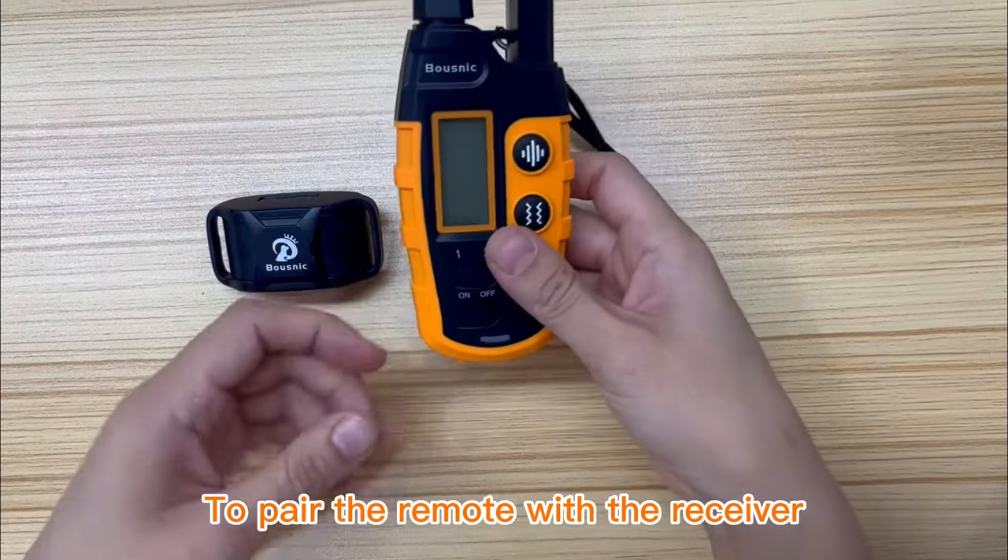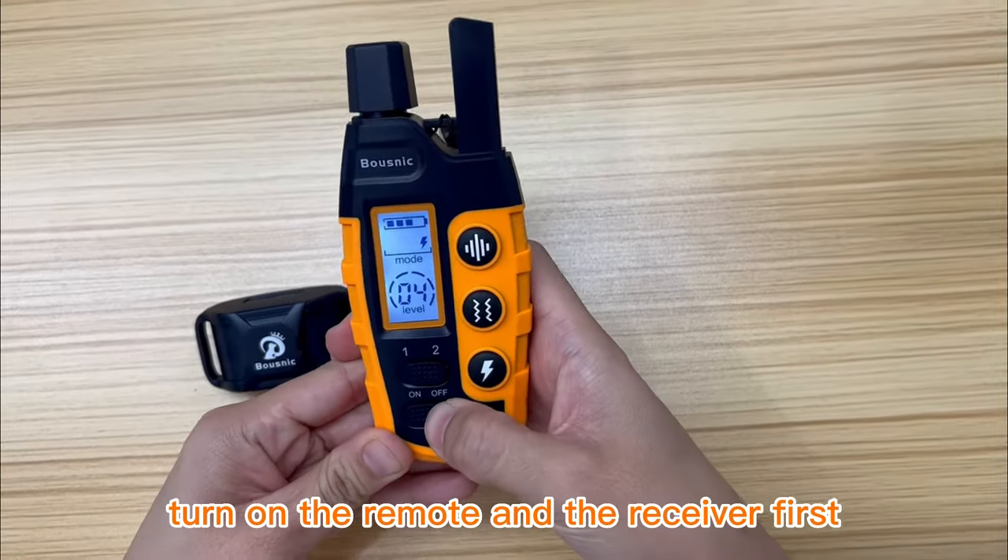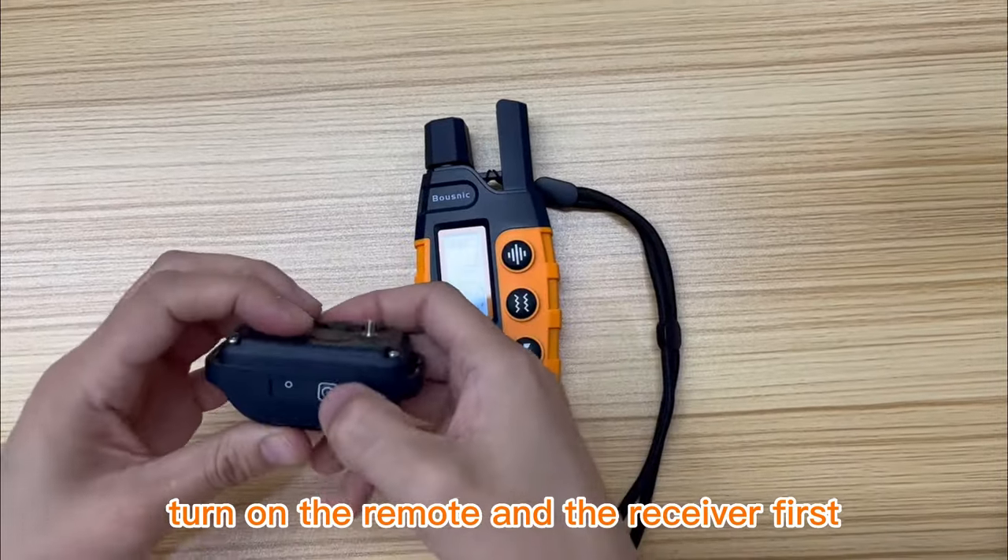To pair the remote with the receiver, you need to do as below. 1. Turn on the remote and the receiver first.